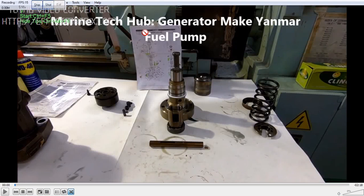Welcome to Marine Tech Hub. Today I will explain important points about fuel pump overhauling on this Yanmar generator. In this picture you can see the fuel pump body where the plunger and barrel will be inserted. The top one is the plunger, the bottom is the barrel. We also have the rack, the pinion, the delivery valve, springs, and a spring.